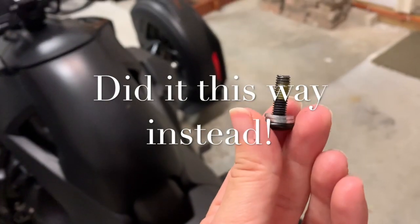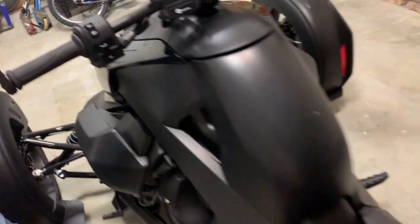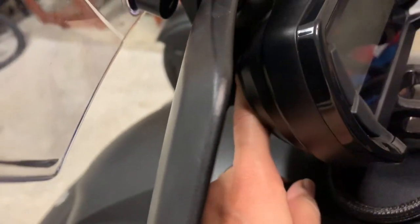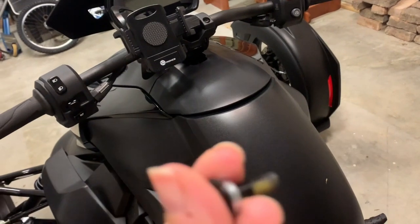You're supposed to only use one washer and it's supposed to go in between — where my finger is. That didn't work for me.